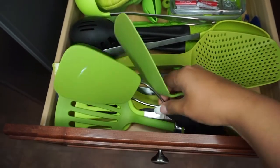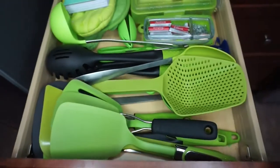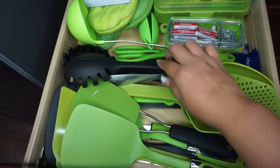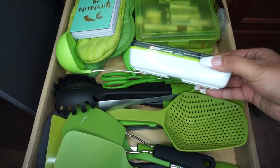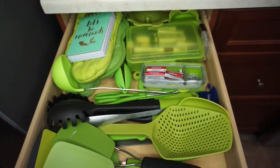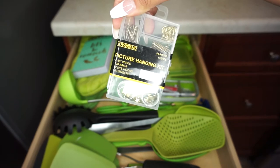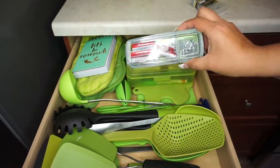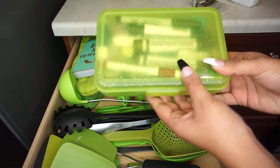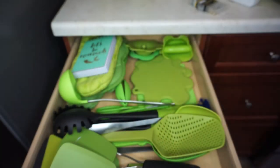I have different spoons — some with holes to strain veggies or juice from meats — and different sizes of spatulas that I use very often. There are also spoons for spaghetti and things like that. I have a container that holds safety pins and batteries, which I originally used for snacks but repurposed for that. There are green scissors in there as well. I have a hanging kit for pictures that I haven't used yet, and a little box filled with pens, markers, furniture markers, rubber bands, and other useful things.